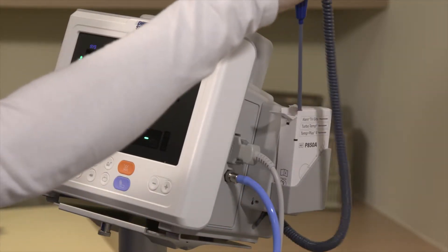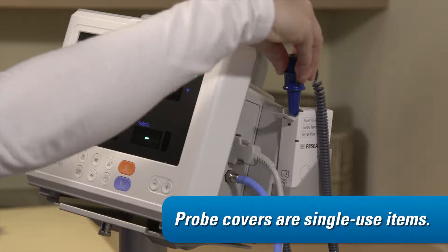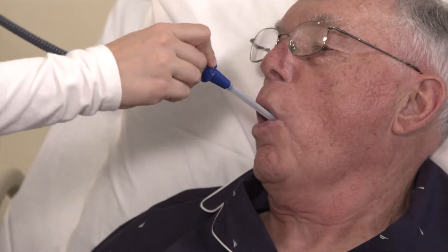Remove the probe from the well and connect a clean probe cover. Probe covers are single-use items. Avoid touching them during this step. Instruct the resident to open his or her mouth.